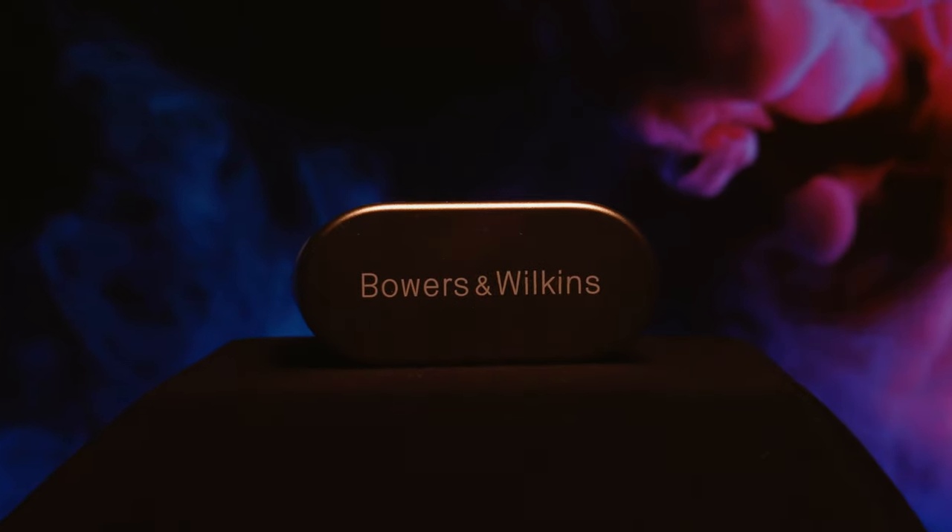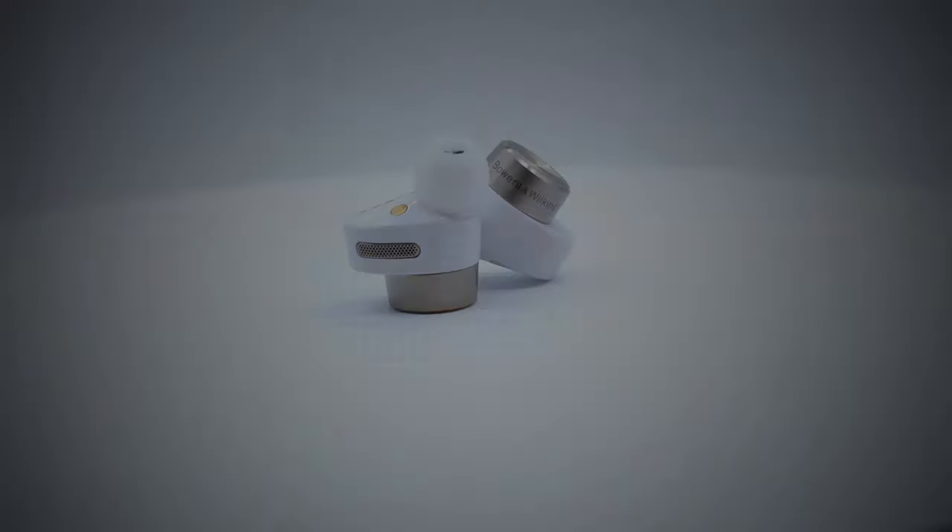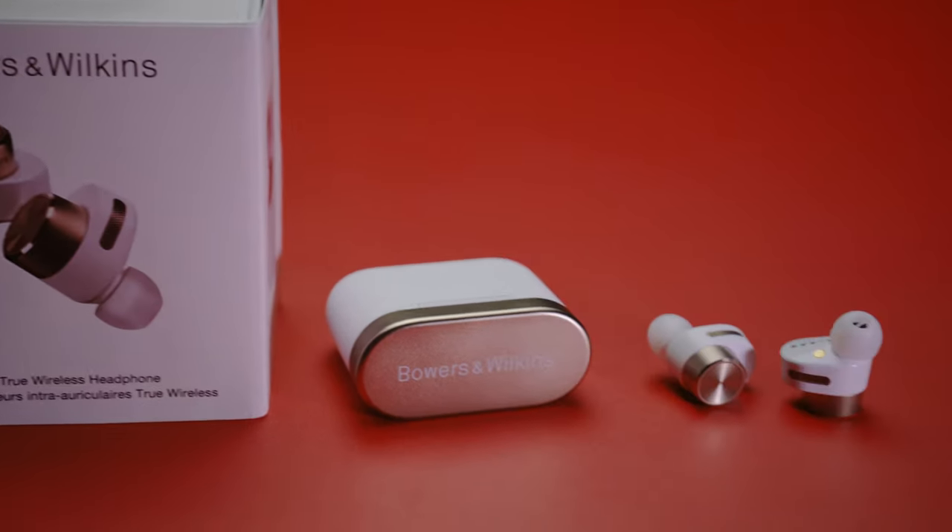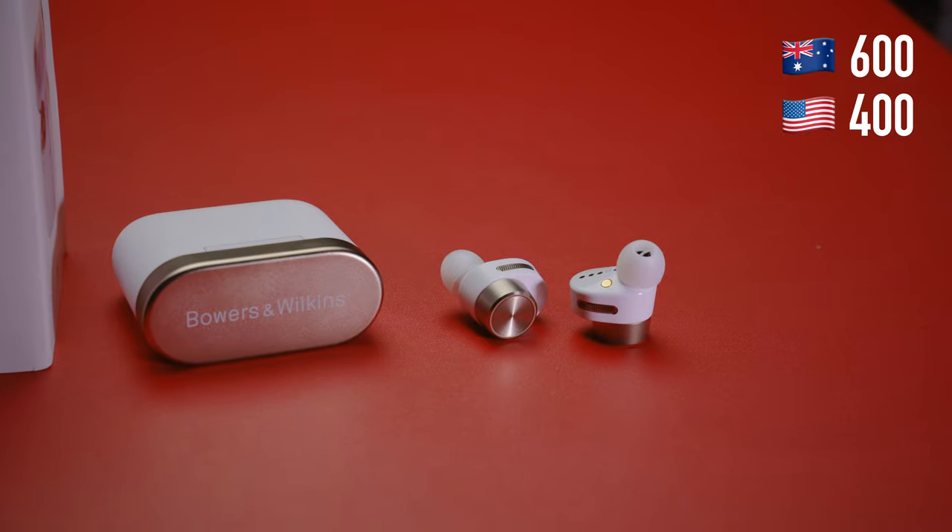The Bowers & Wilkins PI7 are one of the most expensive earbuds out in the market right now, and in this video I'll tell you exactly what you get for that much money. At the time of making this video, the PI7 in Australia costs around about $600.